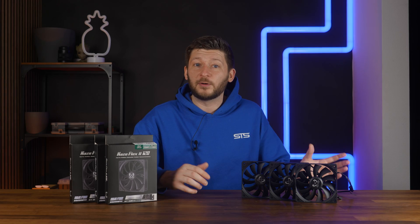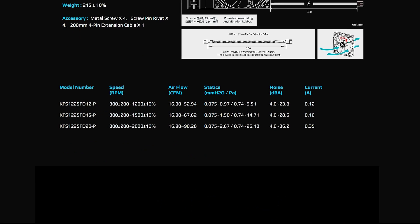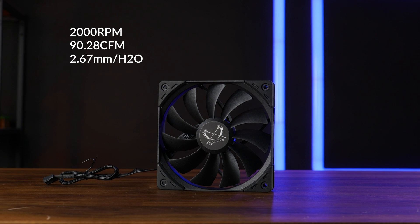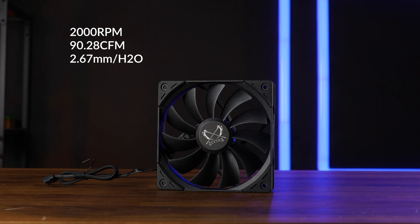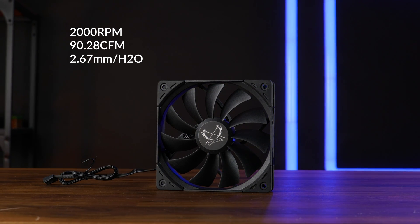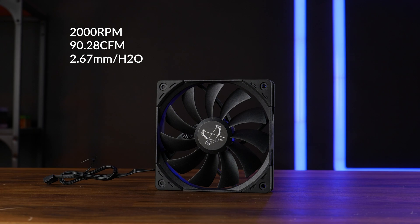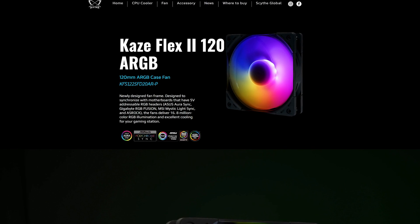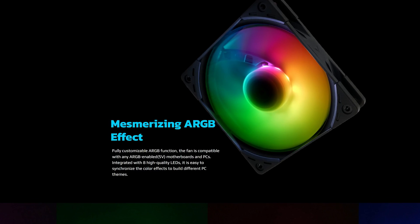They exist in different versions: there is a 1200, 1500, and this 2000 RPM model pushing up to 90.28 CFM and up to 2.67 mm H2O. There also is a white and a RGB model, which spec-wise looks really identical, ignoring of course the mesmerizing RGB effect.